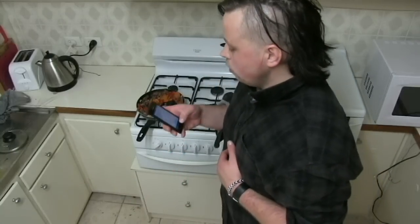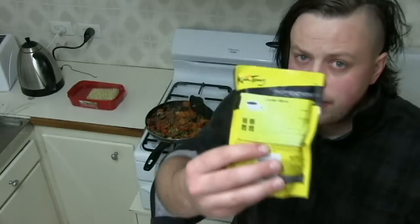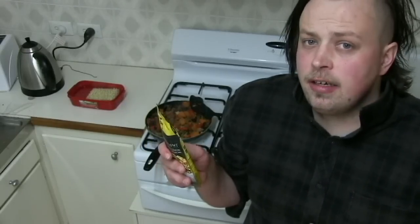My kitchen rules 2K15, eat your heart out! On the back of this packet it had a list of how to make this sauce, and I don't have everything on here so I'm just gonna pour it straight in and cook for three minutes.